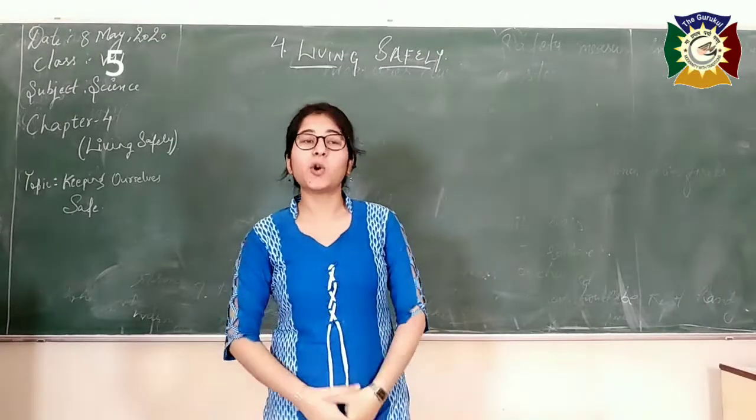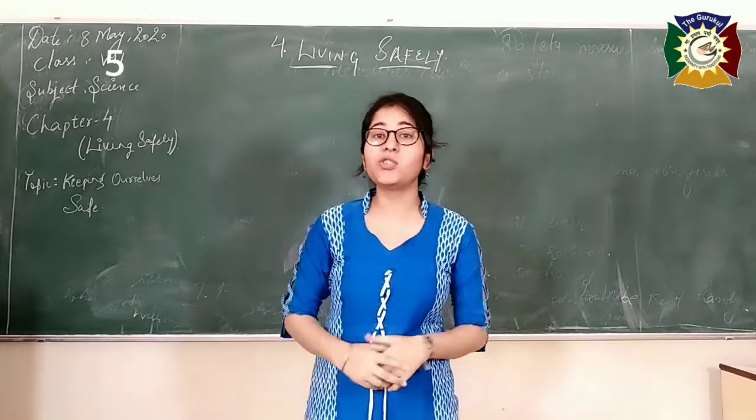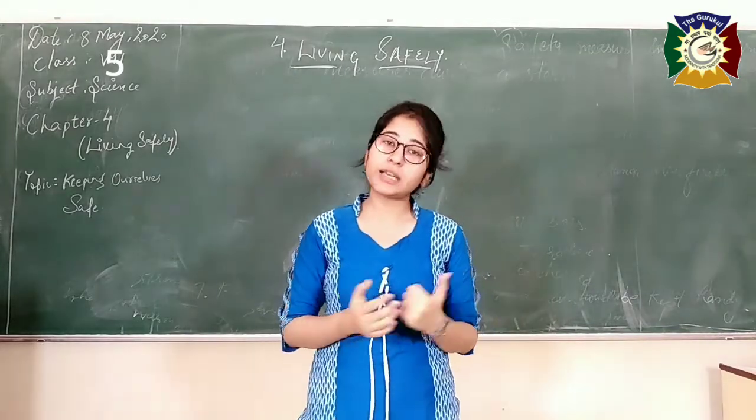Namaste students, I hope you all are fit in your homes and enjoying as well. But while enjoying, don't forget to give yourself some time to study as well.